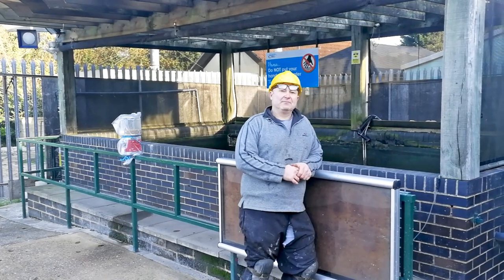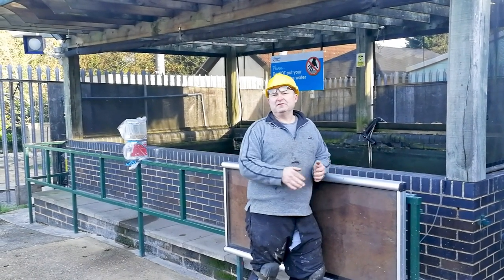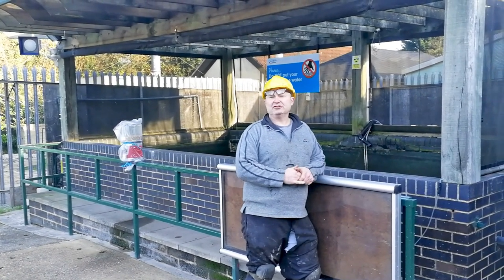Hi, good morning. Today we're starting a new phase in our winter renovations.